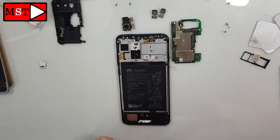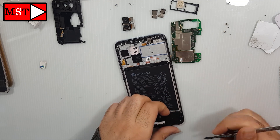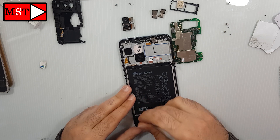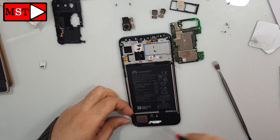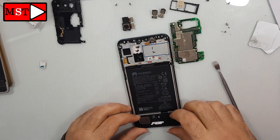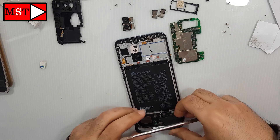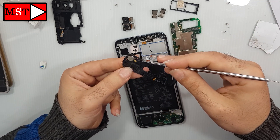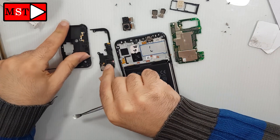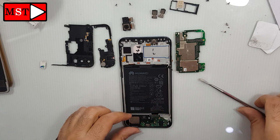Continue to remove the wire. Continue to remove the ringer from the bottom. We have here the vibrator and some antenna points. Unlock the flex cable and remove the ringer.